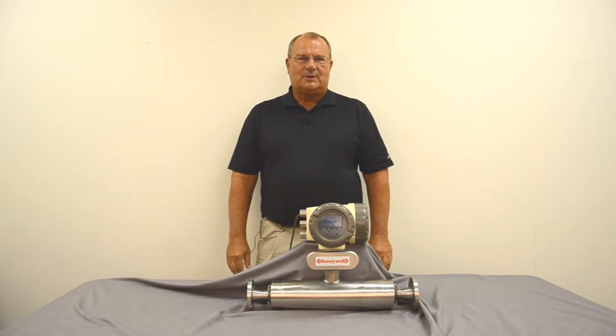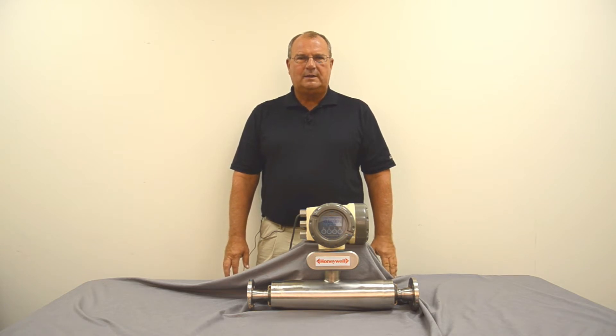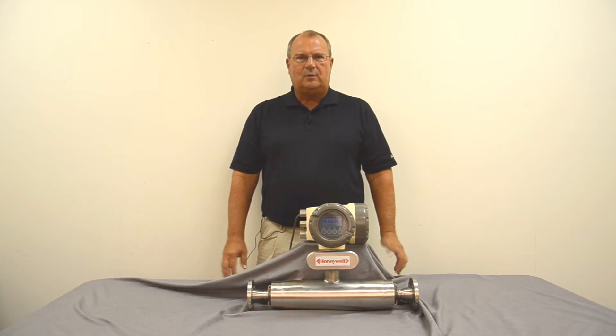Hi, I'm Bill Burnett with AC Controls Company. We're here today to talk about the Honeywell Versaflow Smart Coriolis Meter and discuss how to install it and how to start it up using the quick setup guide that's in the manual.